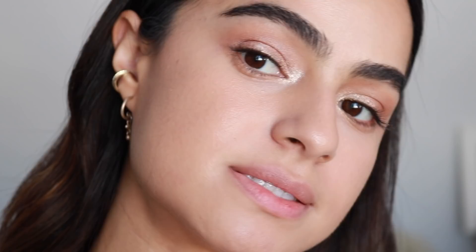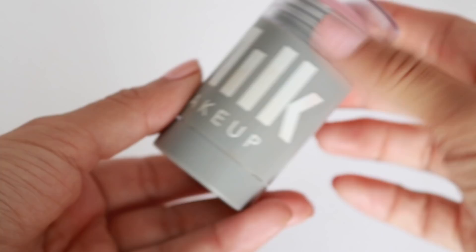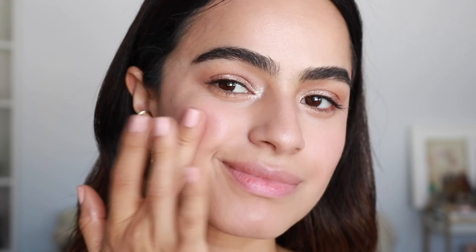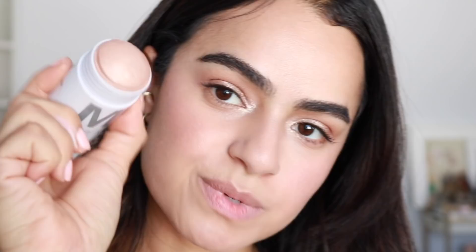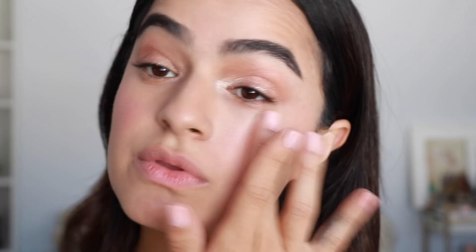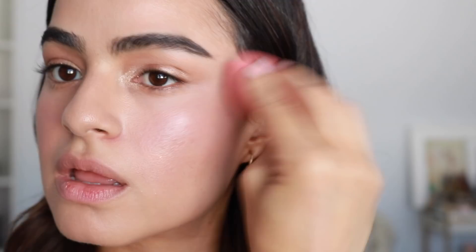Now moving on to cheeks — this blush is in the shade Perk, and it's a really pretty sherbet-y pinky shade. I'm just dabbing that on my apples. What's really great about these is you can totally use them for your lips as well, and on your eyes. We're going to add a lit to have a nice base of sheen, and then I'll put the face gloss on top. This is more like a fine shimmer.